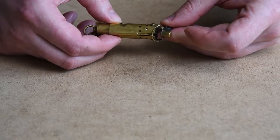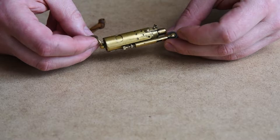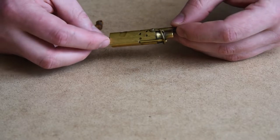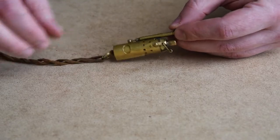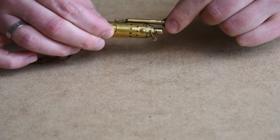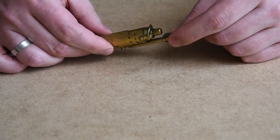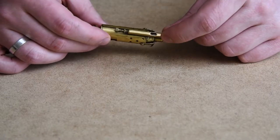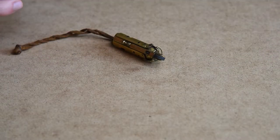Since it is made of brass, over time due to moisture and air it tends to corrode, but differently from steel. While steel creates flaky rust, brass creates a patina layer that you can also notice on this lighter. This layer acts as a barrier that prevents more air and moisture from contacting the brass substrate, thus stopping further corrosion.